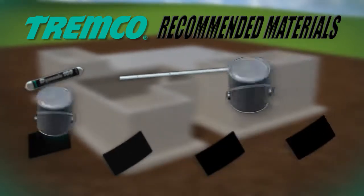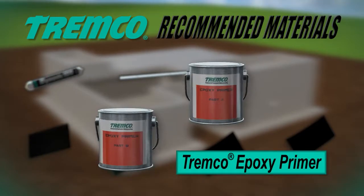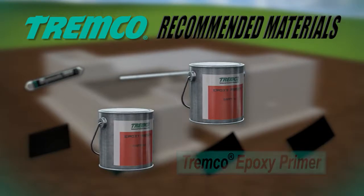TREMCO epoxy primer is a two-component, one-to-one primer used as a compatible tie-in to create connectivity between TREMProof below-grade waterproofing membranes.